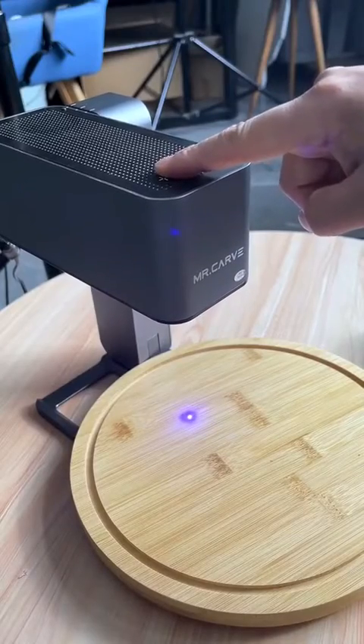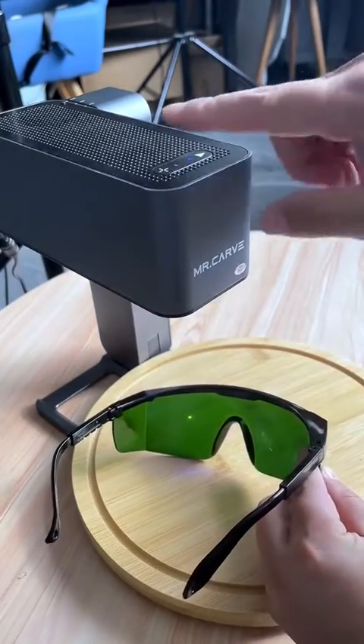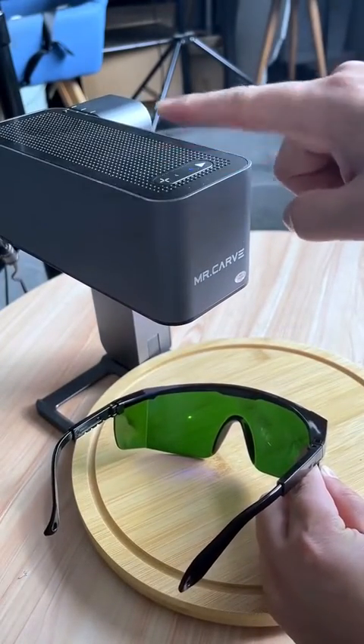Long press here to customize the focus. Confirm whether the light source size is adjusted to the minimum — it must be adjusted to the minimum.